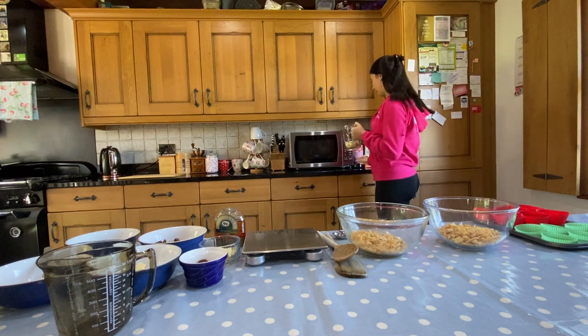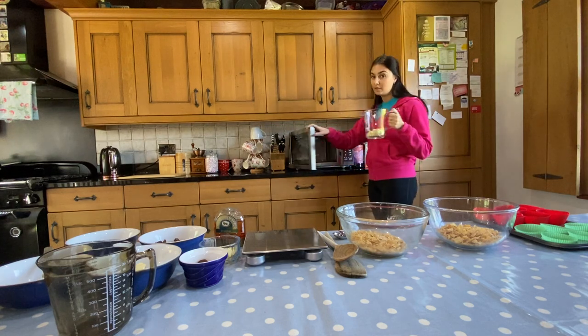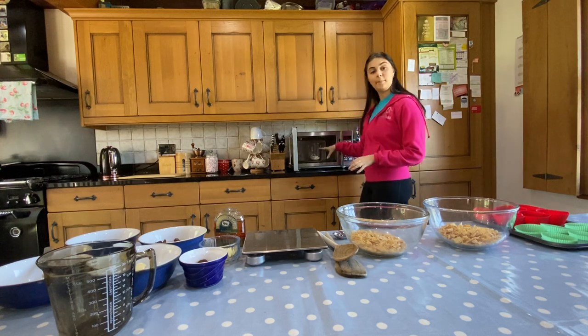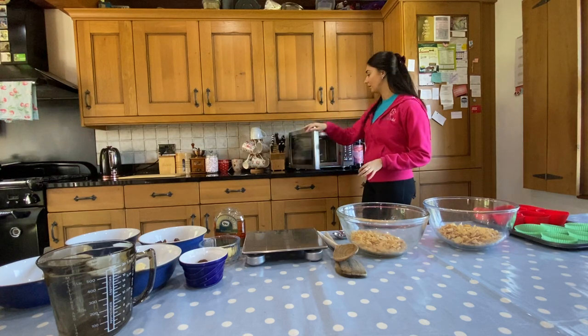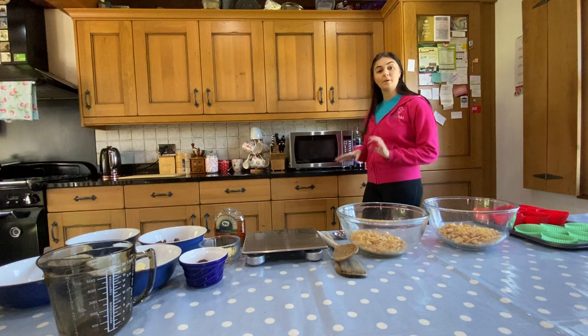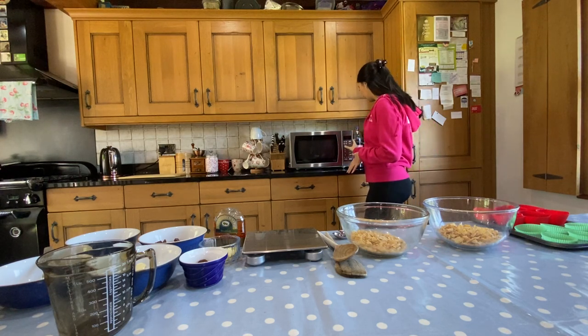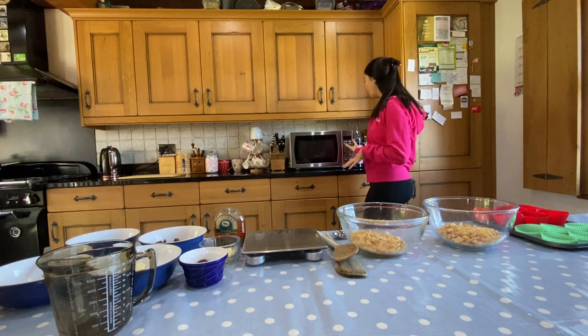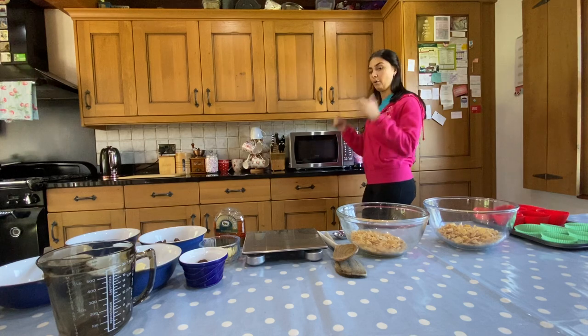Here is my very trusty microwave. I'm going to pop my white chocolate and butter inside, close the door, and put it on the medium setting for about 30 seconds. Medium setting, 30 seconds, and go.